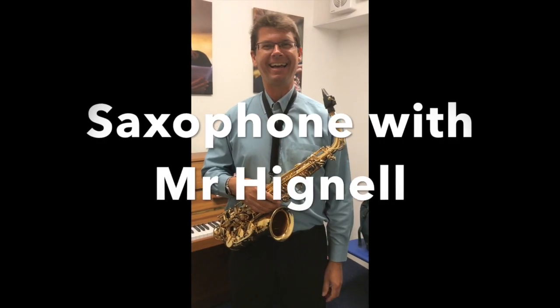Hi, I'm Gracie and I learned the oboe as a taster lesson and now I play in the school orchestra.